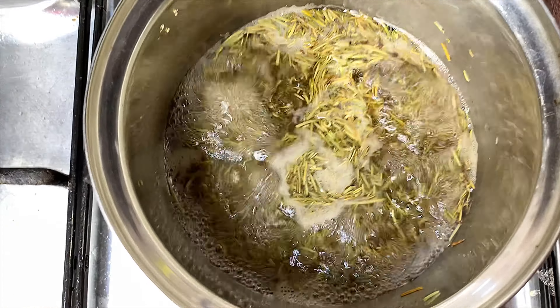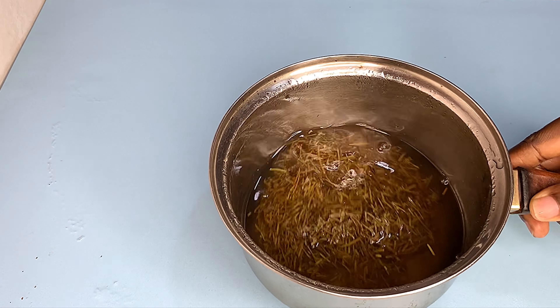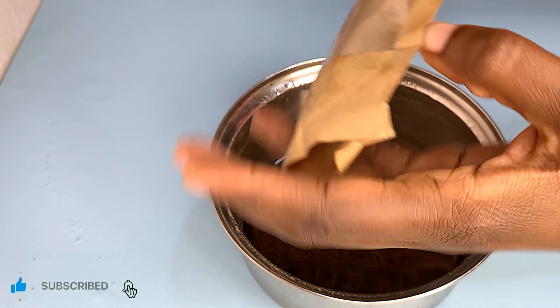I'm going to bring this to boil and let it boil for about four to five minutes. Then, before it cools, I'm going in with my amla powder.